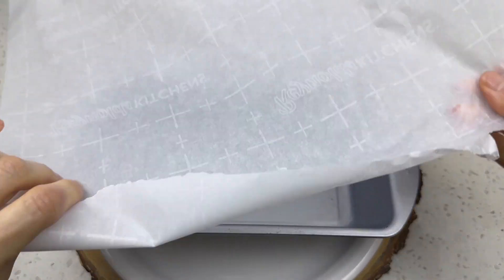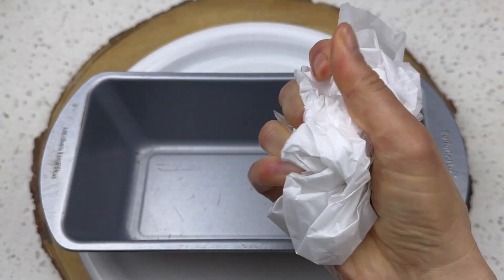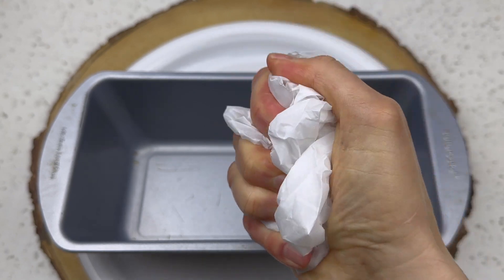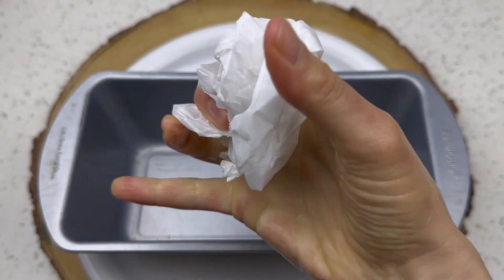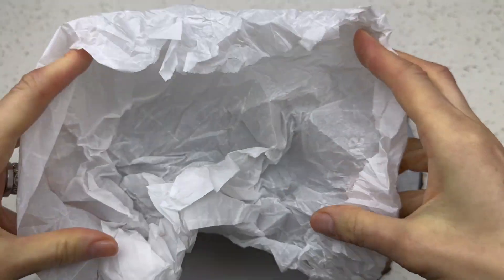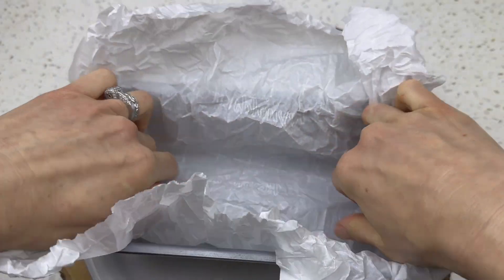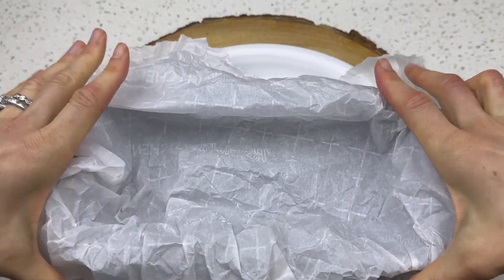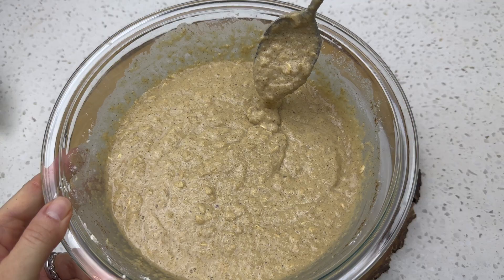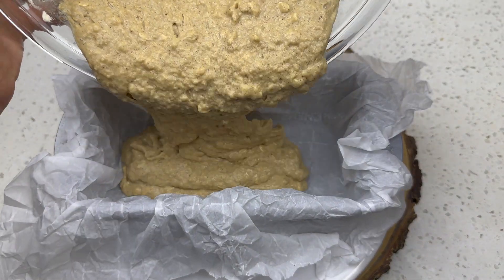Mix everything together and it will become like pancake batter. If you hate cleaning pans, take out some parchment paper. To make it fit better in the pan, crumple up the parchment paper — take out all your frustrations about baking, about life, about everything. Poor parchment paper gets the brunt of it!